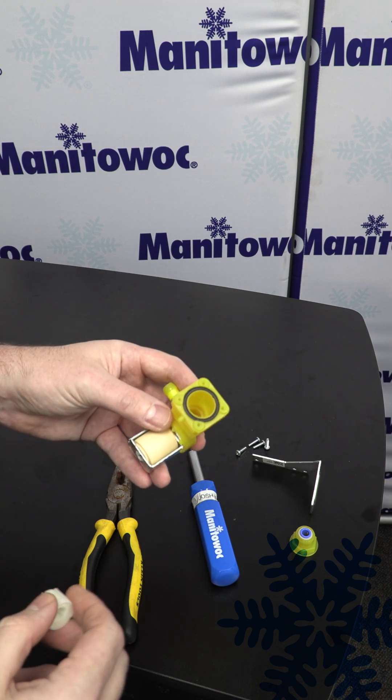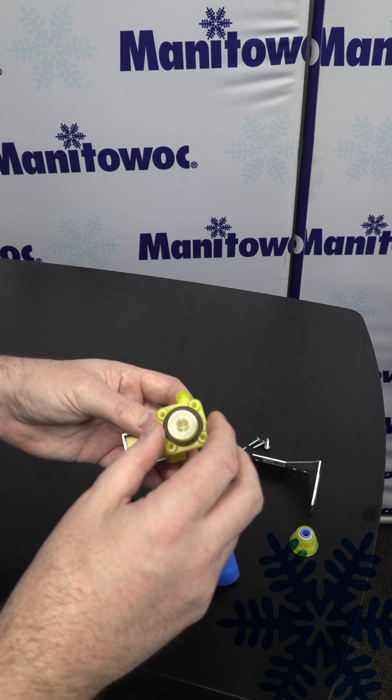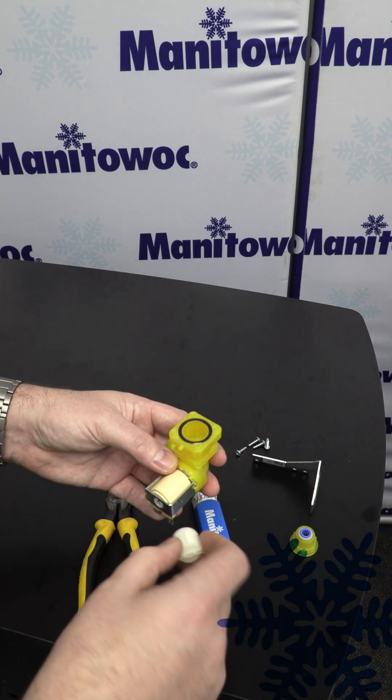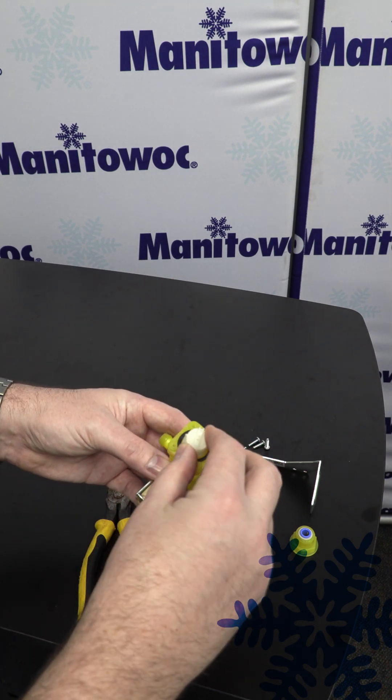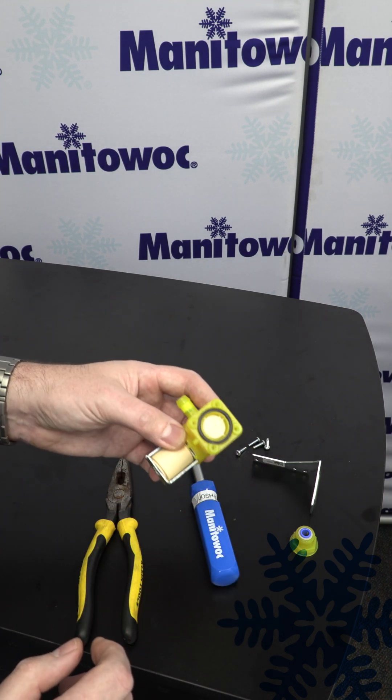The reassembly of this valve is usually what we get the calls about. For some reason guys want to put it in like this — that's the wrong way. I always describe it as hold it with the hole going down and then put the cap in there, so it's kind of like a top hat. Now you have it reassembled the proper way.